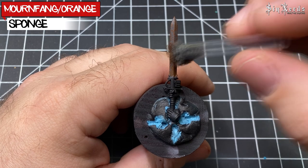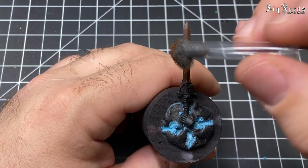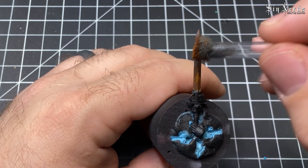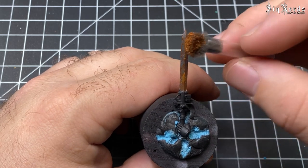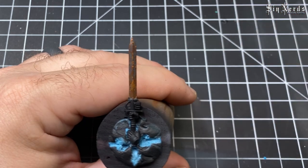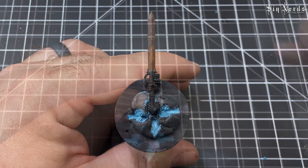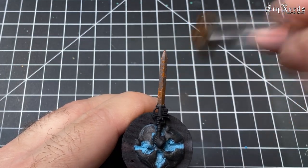Here I'm using orange mixed with Mournfang Brown — I didn't note the specific orange because it doesn't really matter, but it was Scale 75 Tummy Orange. I'm sponging it on and then taking the side of the sponge and moving it around to blur it in, then going back in with another coat to add a little bit more.